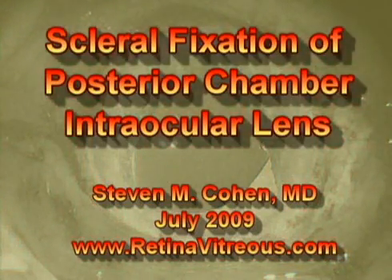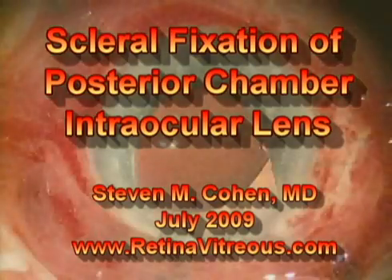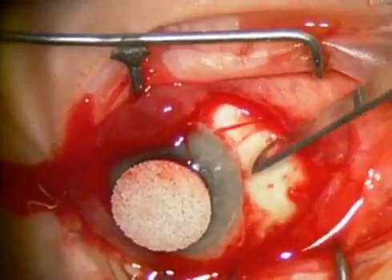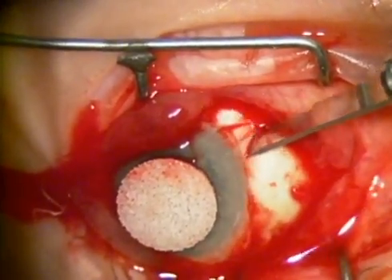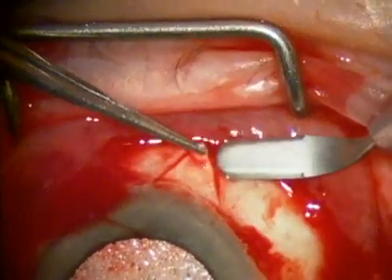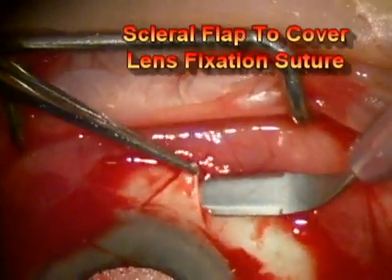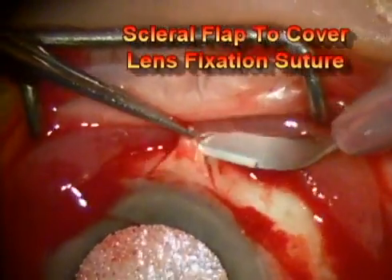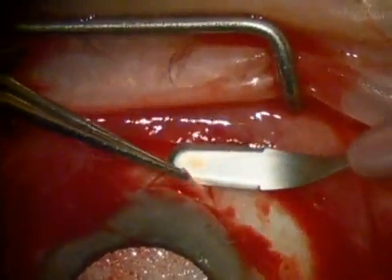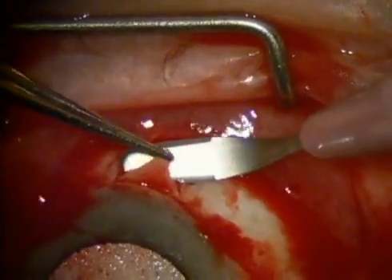Hello, this is Dr. Stephen Cohen, and this video shows scleral fixation of a posterior chamber intraocular lens. At this juncture in the surgery, the surface of the eye has been opened and some cautery has been applied. Here you're seeing a triangular-shaped scleral flap being dissected. This will be used to cover the trans-scleral suture, which will be used to fixate the posterior chamber intraocular lens.